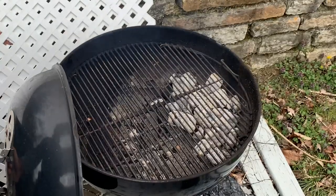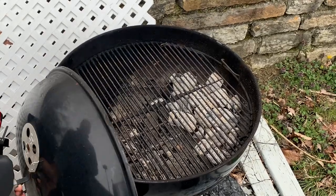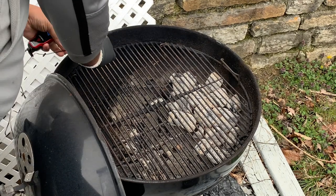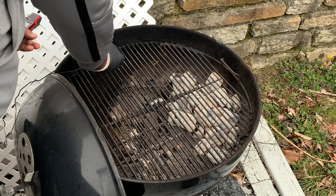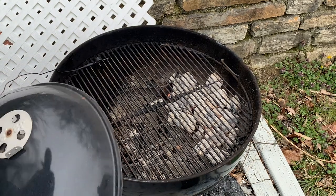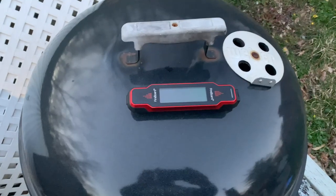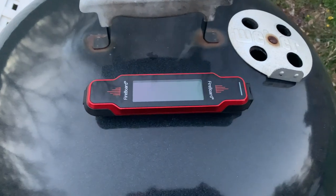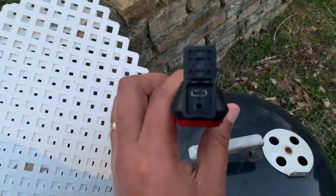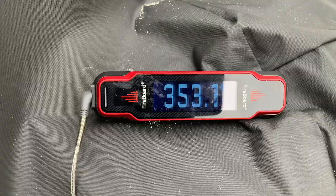We're shooting for a cooking temperature north of 300 degrees, maybe between 300 and 350 degrees Fahrenheit. We don't want the temperature too low, because that's when you're getting into rubbery skin territory. You don't want to be too hot either, because you want to really allow the meat to get to a good spot — so 300 to 350 is a pretty good target. I'll use the Fireboard Spark to monitor the grill temperature throughout the cook, and then probe the chicken for tenderness and temperature towards the end.